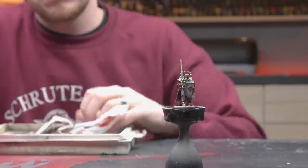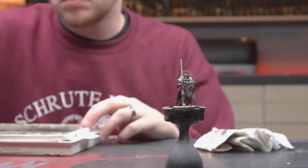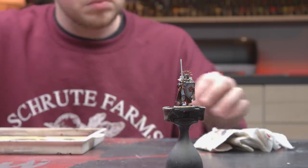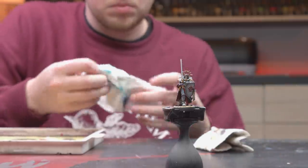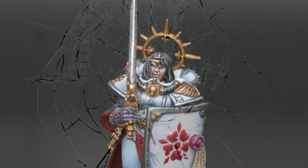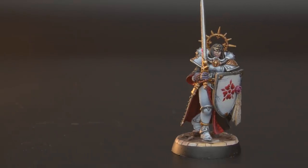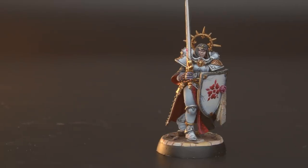A while back, I painted a Sister of Battle for an episode of Evie Metal Marines. Recently, someone reached out to buy this figure. That's amazing, except for one problem. The face is absolutely hideous. If you were looking for the missing link, look no further. Crow Magnin, Sister Superior, at your service.